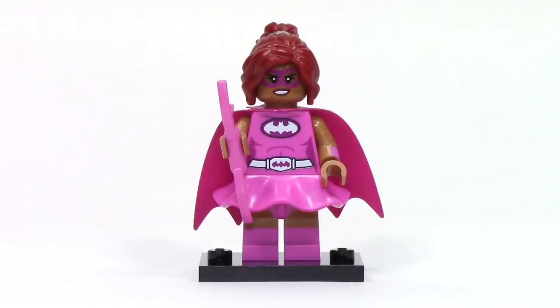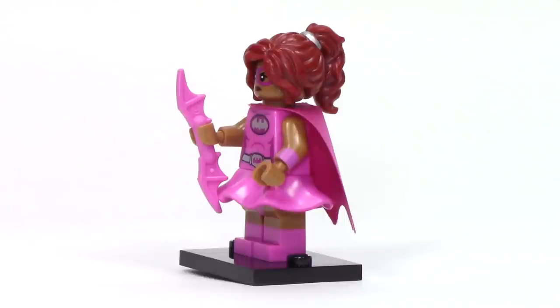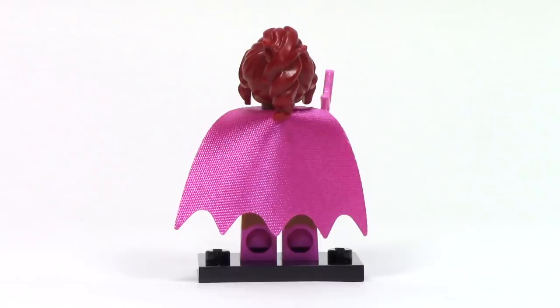Next up, we have Pink Power Batgirl, and this must be an earlier version of the costume. The print is a simple design with bat emblems on the chest as well as the belt. She features that newer style skirt piece with some printing on the legs, and a dual-sided face — one side smiling and the other more determined. I really like the pink mask. From the side, there's printing on the arms and dual molding to create the boots. Her main accessory is a pink batarang, and from the back we can see an amazing shiny satiny pink cape.